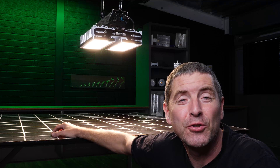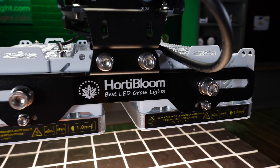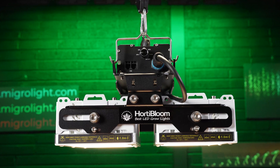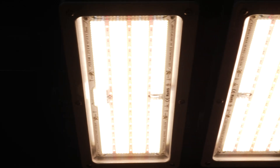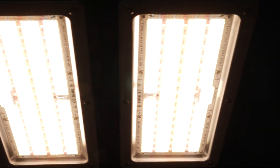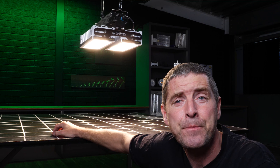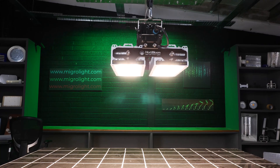Hey there guys, welcome back to the Micro YouTube channel. Today we have a light from Hortibloom called the Solux 650. Unusually, it's not a bar light — it's the first large wattage LED grow light I've reviewed which is not a bar or quantum board style. This is a much more compact unit, as you can see here, particularly for 650 watts.